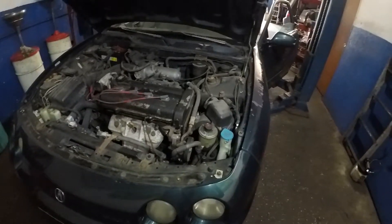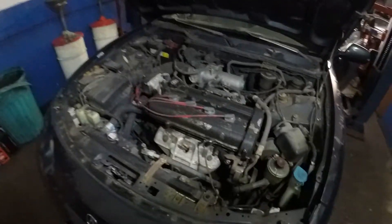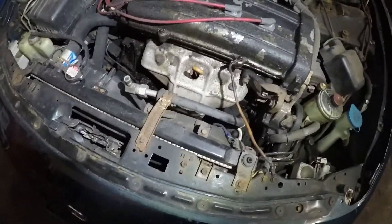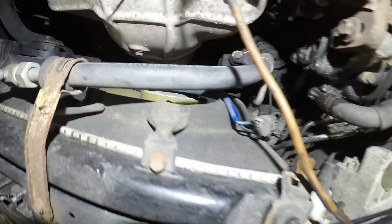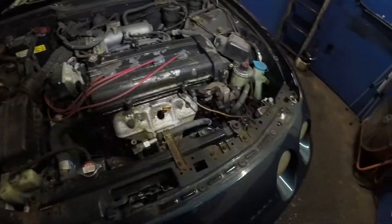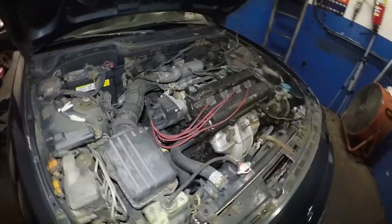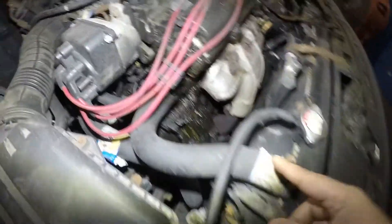Today we have a 97 Acura Integra that overheated. I checked to see if it has antifreeze and if it has leaks, and what I discovered was this fan right here doesn't come on. Let me show you — if you have an Integra 96, 97, any other year Integra or Honda Civics, it's a similar procedure. If you go down here, a lot of the Honda Civics have a fan switch like right here.